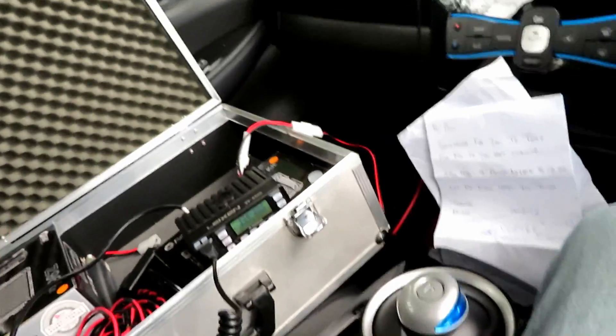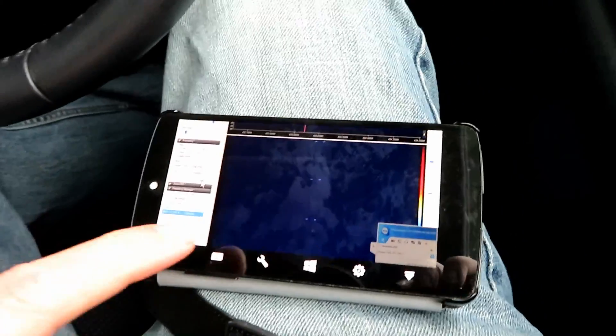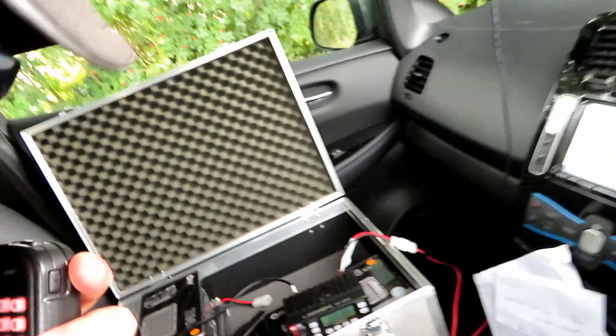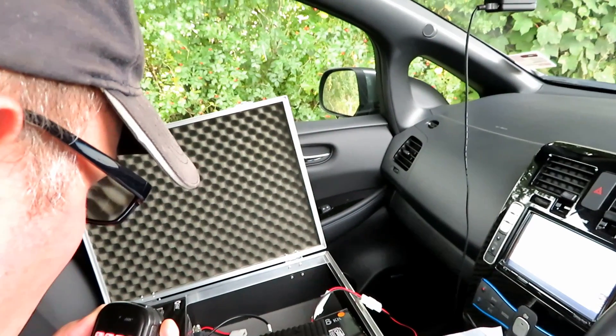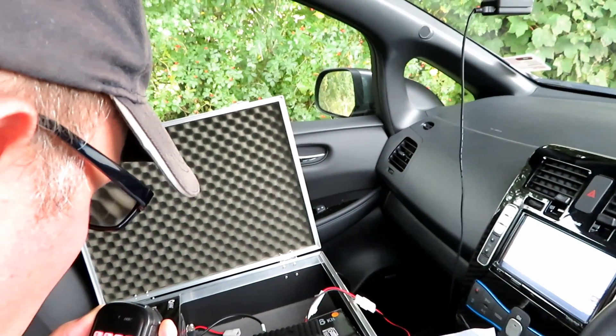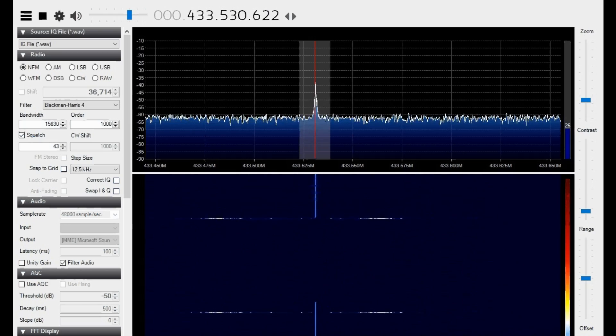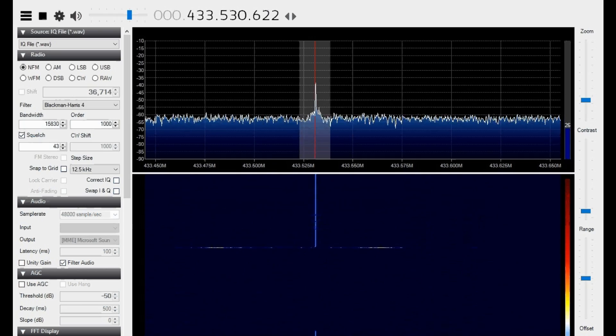We've changed the power — we're on 10 watts now. Starting the SDR recording. This is G7LNK mobile with the Leixen BV898E on 10 watts.